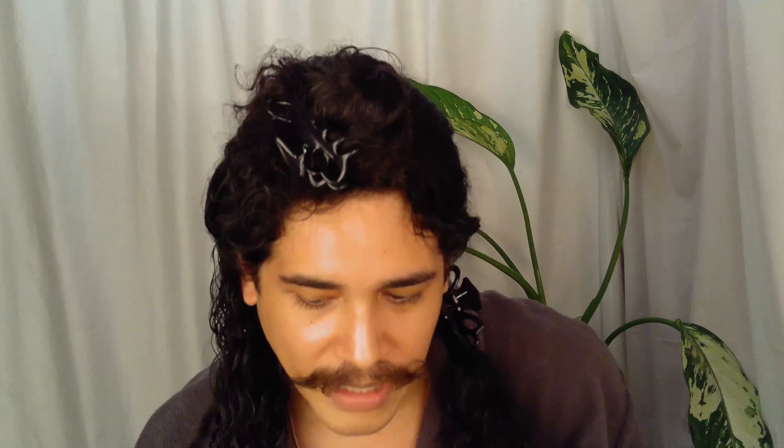I'll come back when my hair is dry and I can show you the final results.